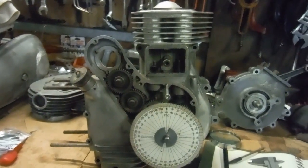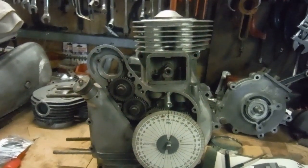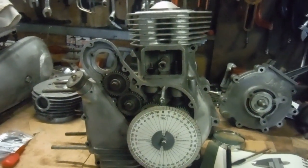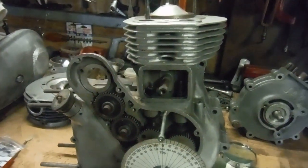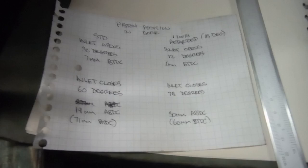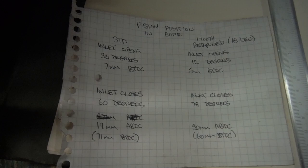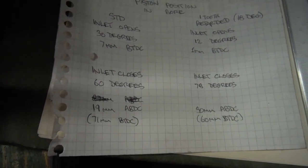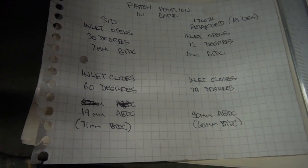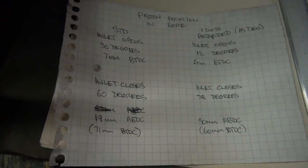Retarding the standard inlet cams seems to help a hell of a lot, providing you've got a healthy enough compression ratio. Even a standard 500 Bullet has enough sheer capacity to pull it off. But the standard 350 doesn't like it — it just turns into a revvy, gutless thing and you'd probably want to put the standard timing straight back on. Standard 500s, tuned 500s, and tuned 350s nearly always benefit from this retarded inlet timing.